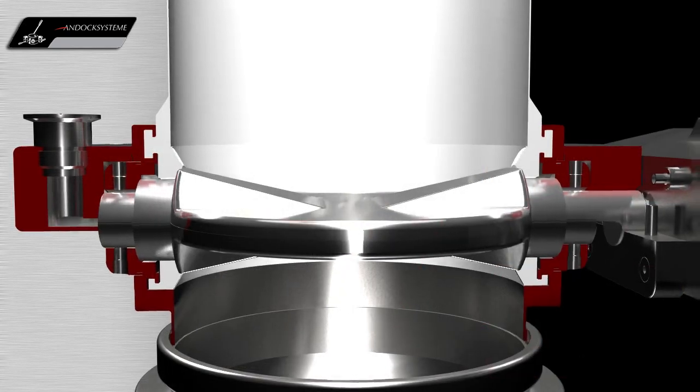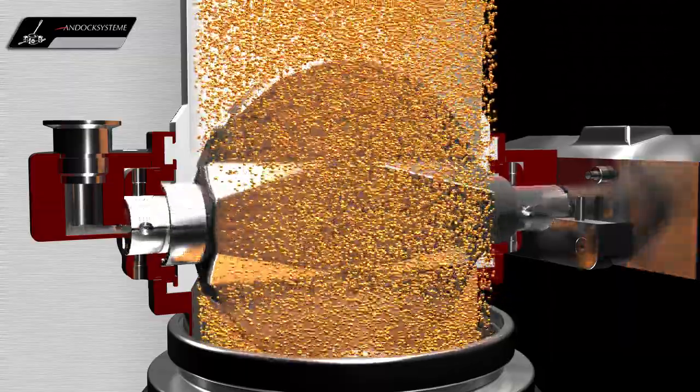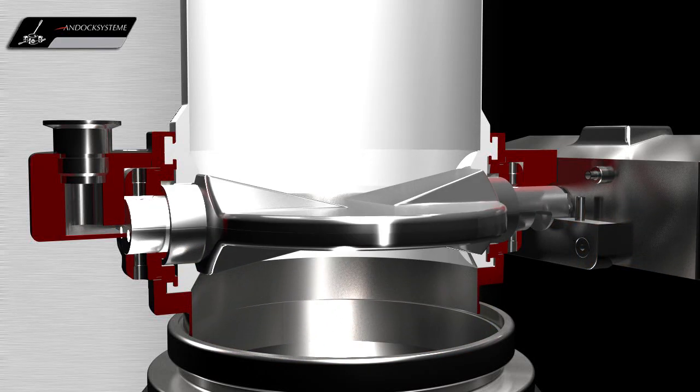Thus, the products are always charged or discharged under contained conditions. If required, it is also possible to achieve accurate weighing in the docked position with a thin wall bellows.